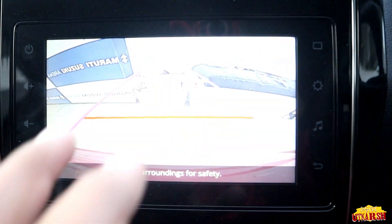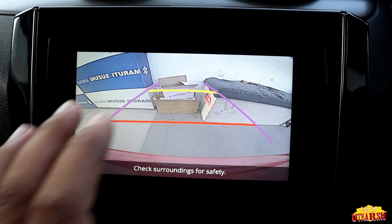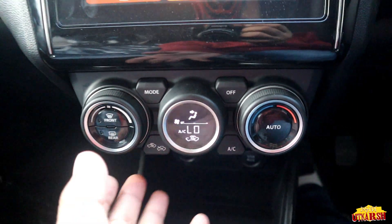Overall, the digital console and rear camera are looking good. When we put the car in reverse, the rear camera activates and the image quality is quite good — you can clearly see the area behind the car.